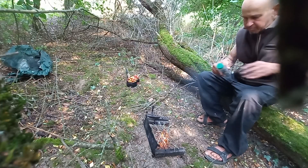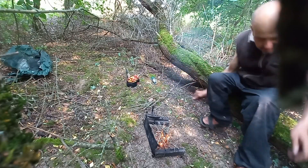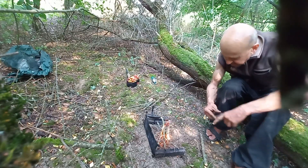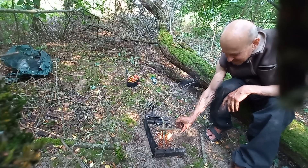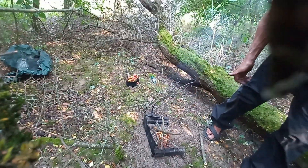Now we've got this going a little bit. I'll put my backing here, and we're going to put some bigger sticks on that. We've got the fire going. I don't see much point in starting with sticks alone — it's like impossible. That plastic starts it straight away. So we're good for the fire and good for the cooking.